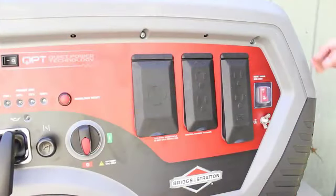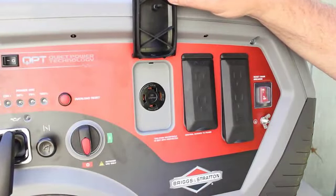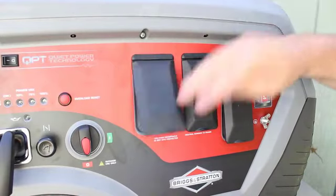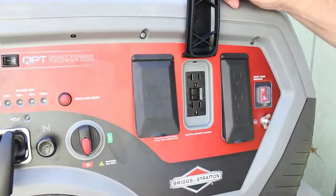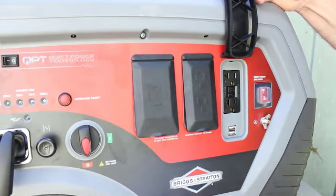Briggs and Stratton set up the Q6500 with a 120/240-volt 30-amp locking receptacle so you could plug into a transfer switch on your home. Also there are four 120-volt 20-amp GFCI duplex receptacles, and included are two USB ports to power some of your devices.